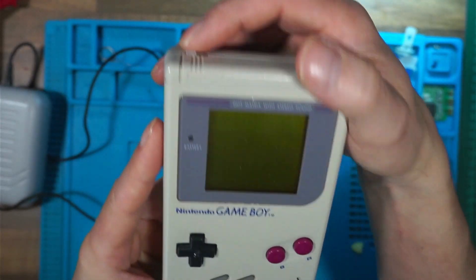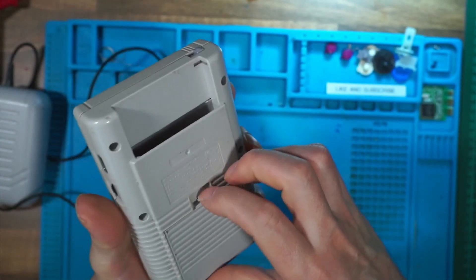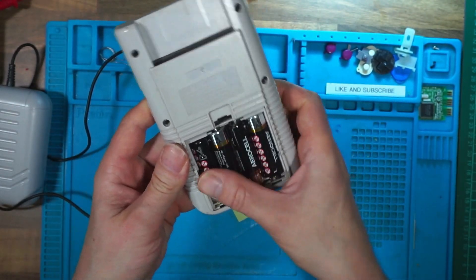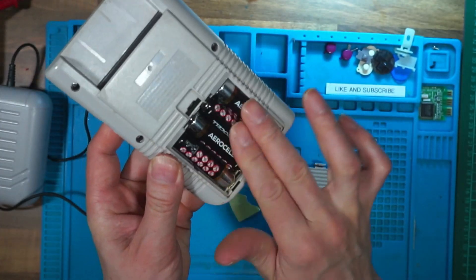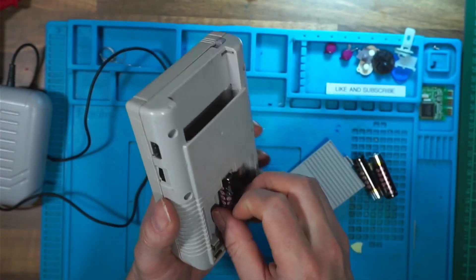With new batteries we've got no power — don't panic. Give your batteries a bit of a roll to make sure that they've got good contact with the battery terminals, and try again. Still no power.